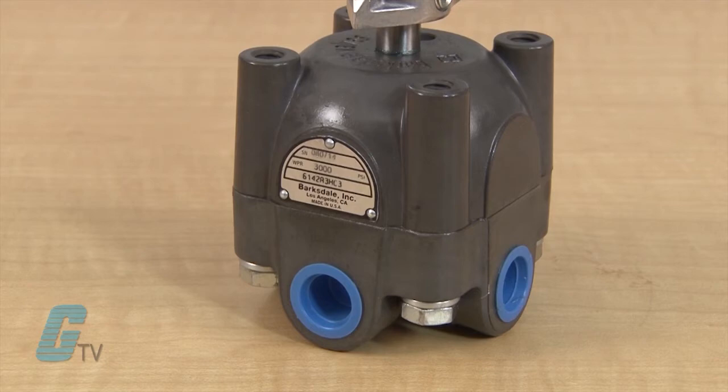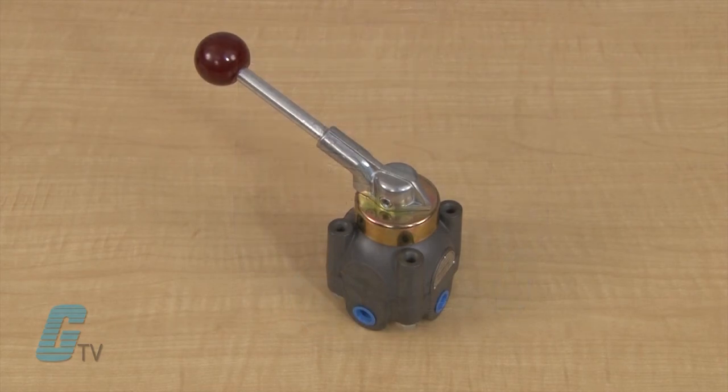The units can tolerate contaminants such as debris which could ruin ordinary valves. The series has a flexible design for OEMs and is ideal for applications such as hydraulic presses,